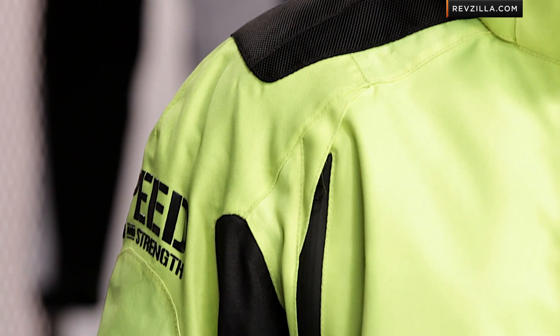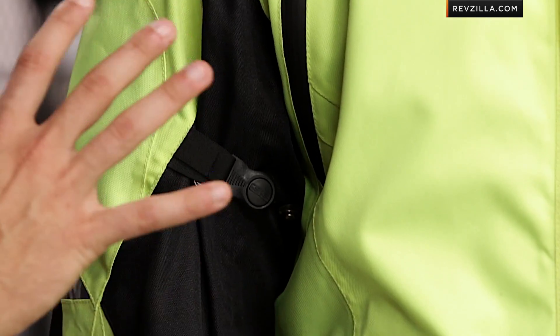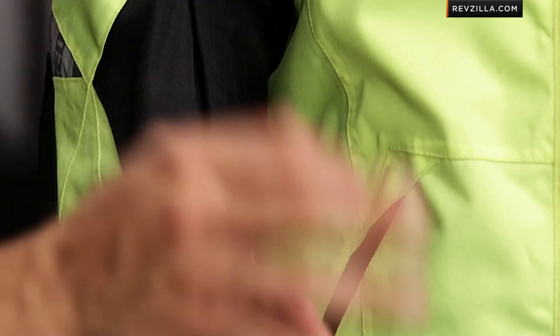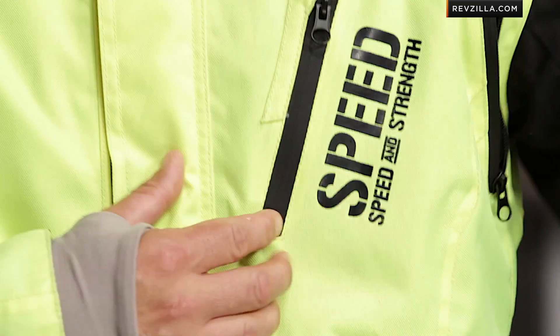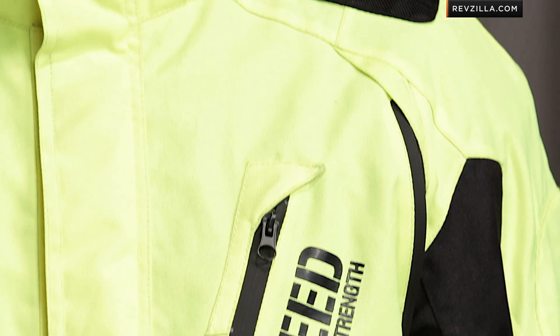The key feature here is waterproof. There's a waterproof breathable liner that's baked into the outer shell. There are vents that vent to the membrane — they don't vent directly to the body. You're going to have that non-removable liner, four vents: two on the chest, and two exhaust vents on the back. It's that evaporative cooling effect where perspiration goes through the outer membrane, and airflow between the outer shell and the membrane adds to the cooling effect, almost like wind over a tent.